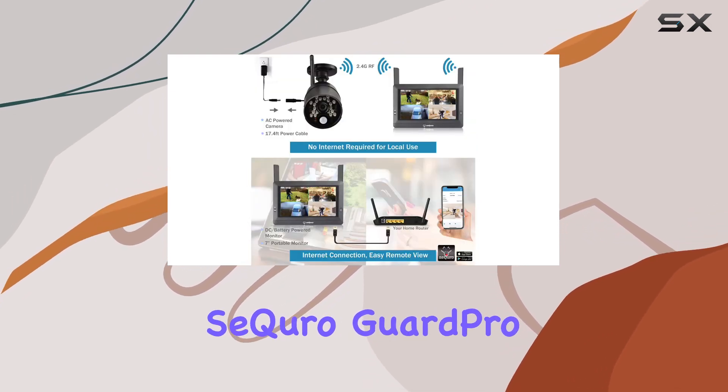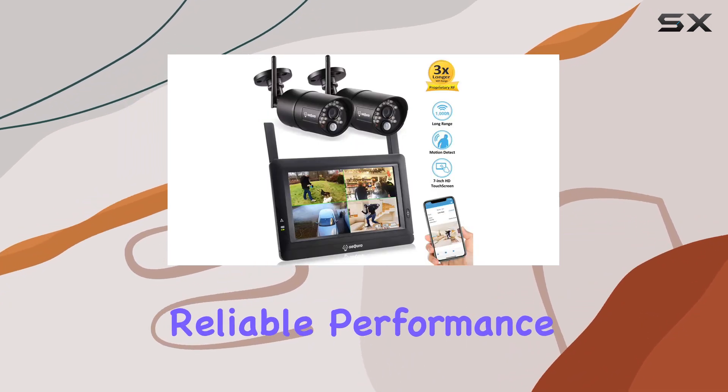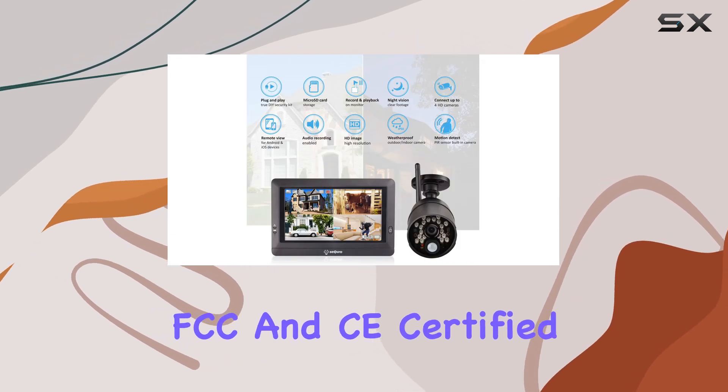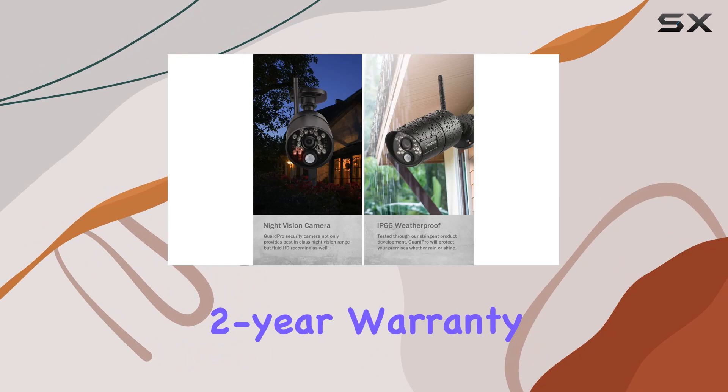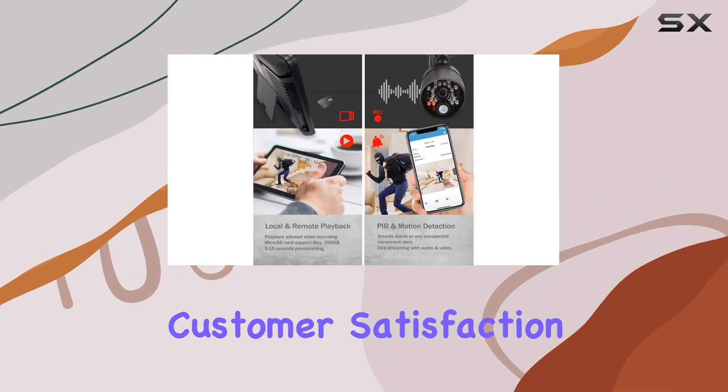Overall, the SE Kiro Guard Pro offers a robust security solution with easy setup, reliable performance, and flexibility in monitoring options. It's FCC and CE certified, backed by a two-year warranty and 30-day return policy, ensuring customer satisfaction and support.